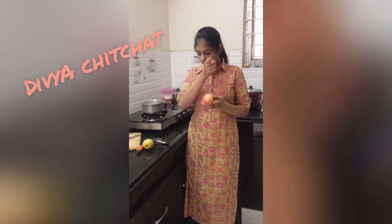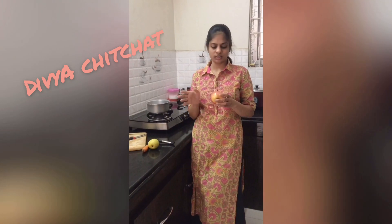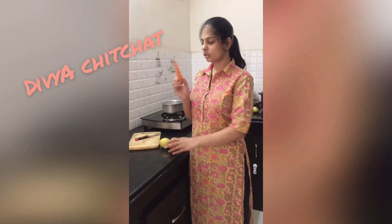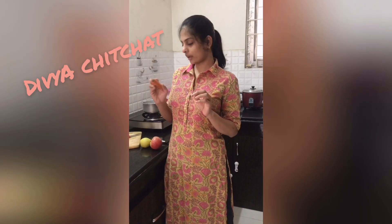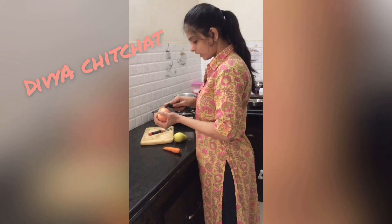First, peel out the skin, then cut or boil. We make it into a puree. This is very healthy for the child. Just 15 minutes to boil. We can use carrot too, but we have to cut it into pieces first. So, let's start — I will peel them out now.